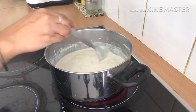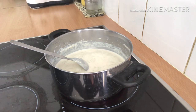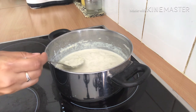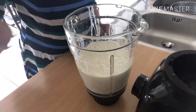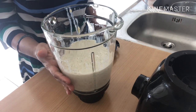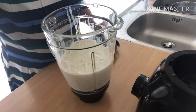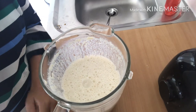After cooking for 5 more minutes, I am switching off the gas and letting it cool down completely, and then we will grind it. The mixture has cooled down and I have transferred it to a mixing jar. After grinding, it's looking like this.